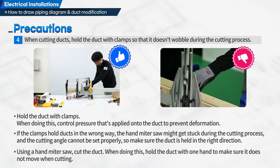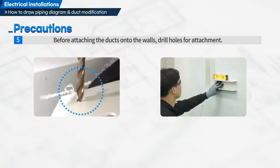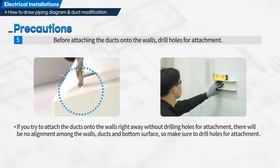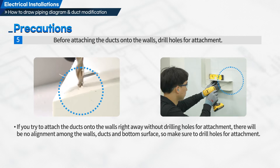Using a hand miter saw, cut the duct. Hold the duct with one hand to make sure it does not move when cutting. Fifth, before attaching the ducts onto the walls, drill holes for attachment. If you try to attach the ducts onto the walls right away without drilling holes, there will be no alignment among the walls, ducts and bottom surface, so make sure to drill holes for attachment.